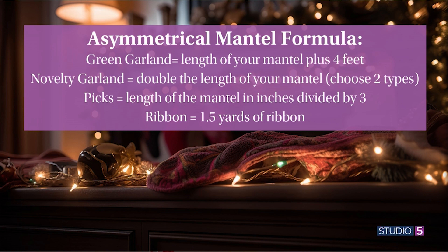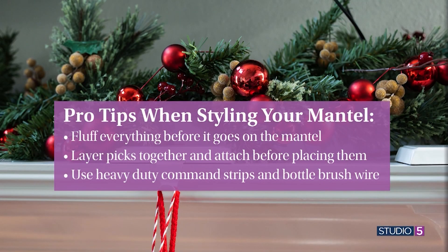For ribbon, one and a half yards will get you a nice droopy bow or just the length with your bells. Pro tips: fluff everything before it goes on the mantle, layer picks together and attach them before placing on the mantle, and use command strips with a high weight limit and bottle brush wire to attach everything securely.